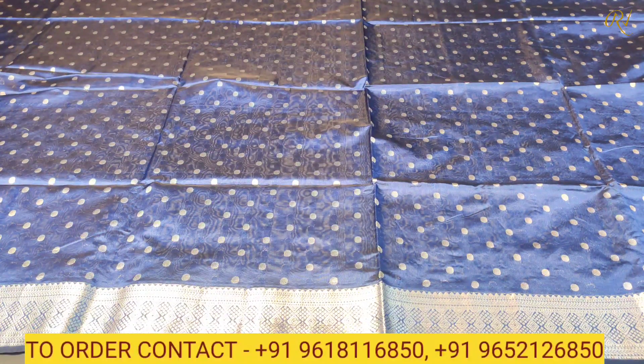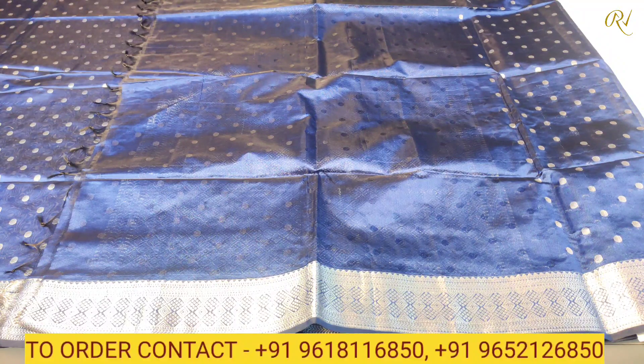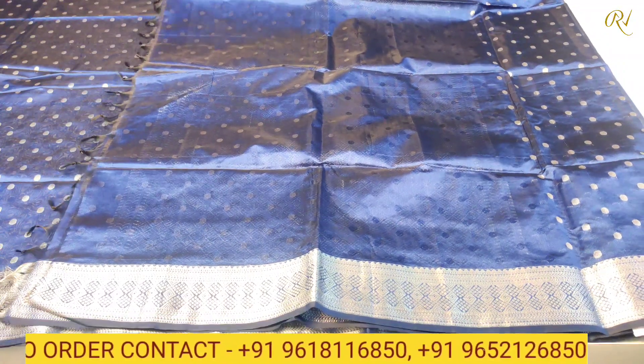We also have a blouse. The blouse, as you can see, is a self-coloured combination with royal blue colour and silver zeri wing with borders on both sides.